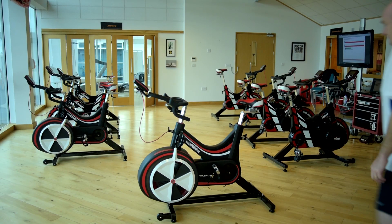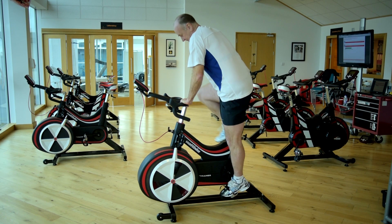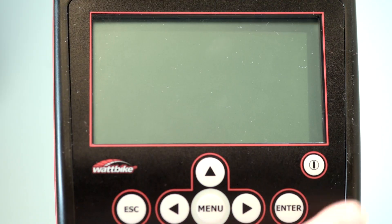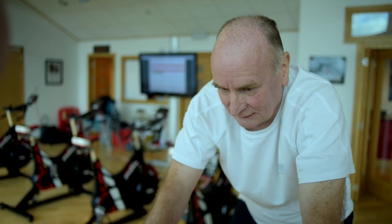If you have very little time, there really isn't much that you need to do to get started. Simply get on the Wattbike, turn the computer on using this button, in the main menu select Just Ride, and then away you go.